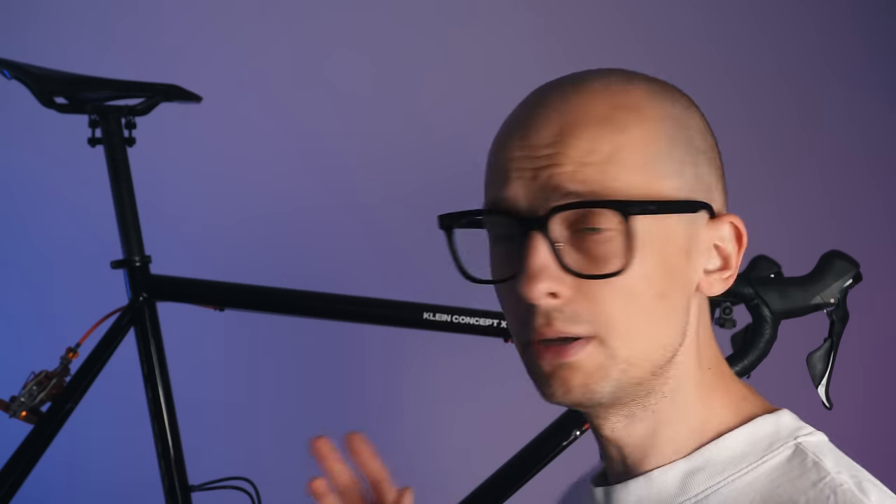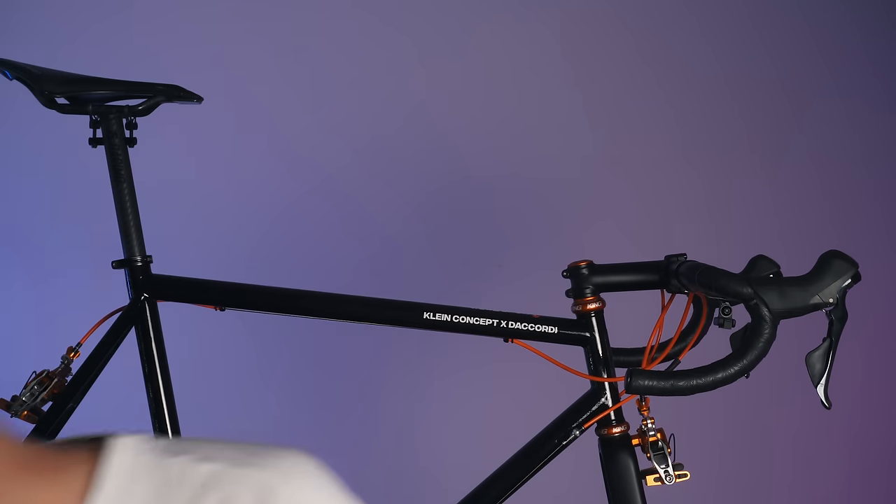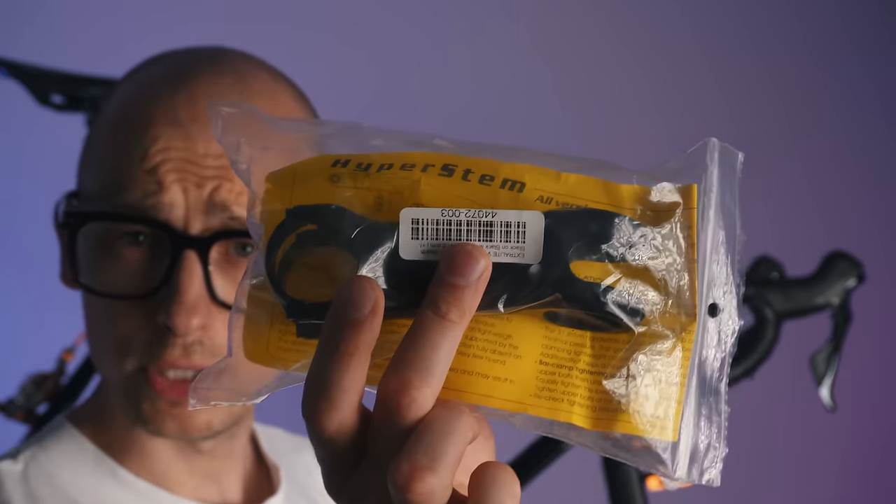702. I already mentioned in another episode that I'm planning to do a bunch of weight optimization updates to maybe get the bike down to a UCI illegal level. What we're gonna be doing today is swapping out this UNO stem in the front for an extra light hyperstem.